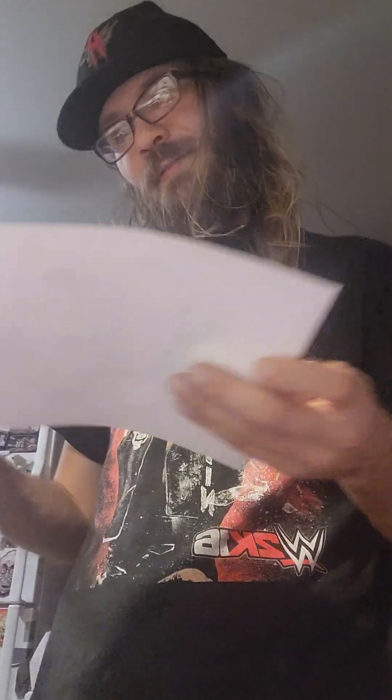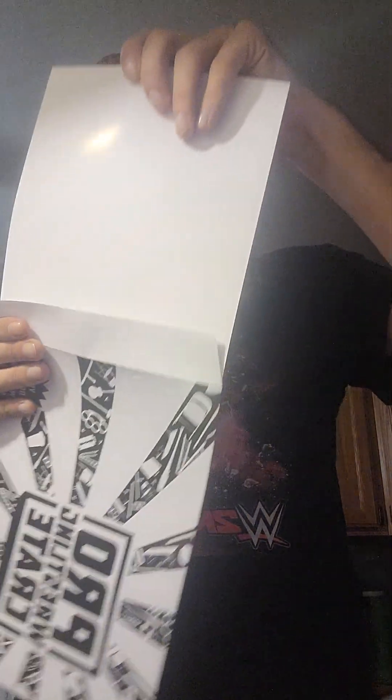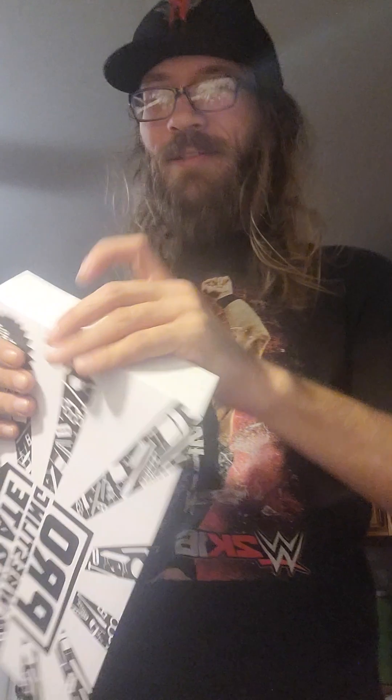What do we got for the autograph? An Eric Young autograph — cool. That would have been kind of cool if it was an MJF autograph, but you know, that would be kind of neat. I would have been like, whoa.